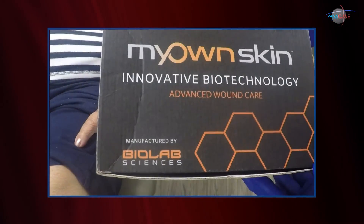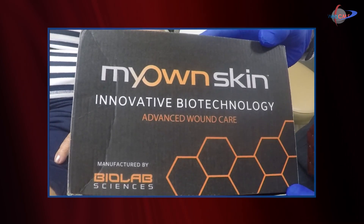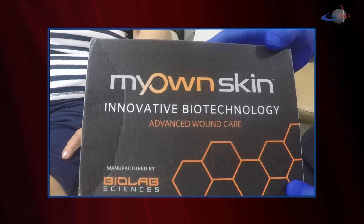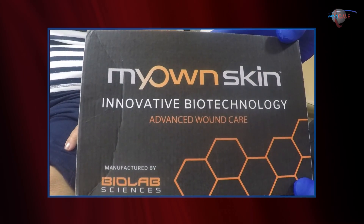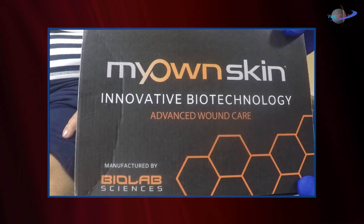I'd like to introduce you to a new technology. This is the first time I'm doing it, so we're going to learn together. It's a technology called My Own Skin by Biolab Sciences — an advanced wound care technology where we're going to create a graft utilizing the patient's own skin and blood. Samples will be sent to the lab, expanded and grown, and then we'll show you the application of that product to the patient's wound.